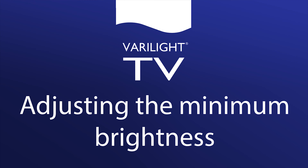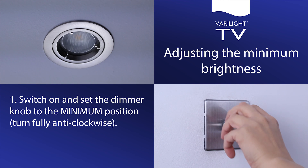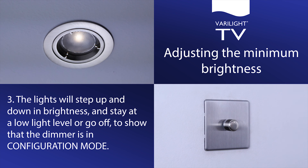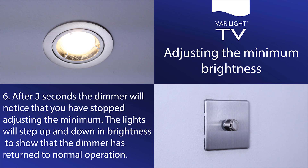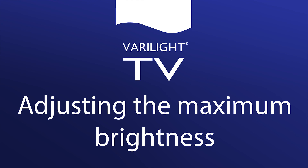Adjusting the minimum brightness. If your lights are flickering when they are dimmed to a low level, you can increase the minimum brightness setting of the dimmer, which may prevent this from happening. If the lights are brighter than you would like when the dimmer is set to minimum, you can try reducing the minimum brightness setting. Switch on and set the dimmer knob to the minimum position, turning fully anti-clockwise. Press to turn the lights off and back on again three times, leaving approximately one second between presses. The lights will step up and down in brightness and start at a low light level or go off to show that the dimmer is in configuration mode. Turn the knob fully clockwise; the lights will come on and allow you to adjust the minimum brightness. Adjust to the brightness you are happy with as a minimum, then leave the dimmer in this position. After three seconds, the dimmer will notice that you have stopped adjusting, and the lights will step up and down in brightness to show that the dimmer has returned to normal operation.